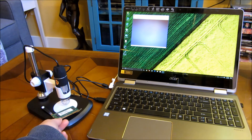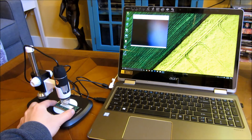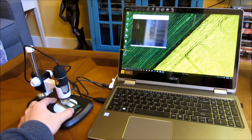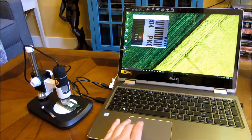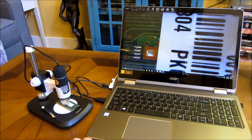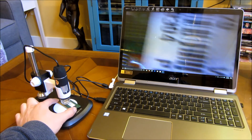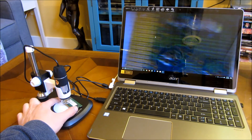Let me go ahead and put this underneath. As you can see, you can now see the numbers. Let me expand this so you can see a little bit better. You can see here some of the details. Now I might want to adjust the lighting.